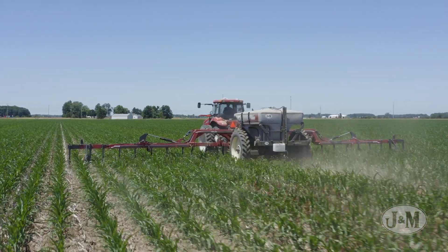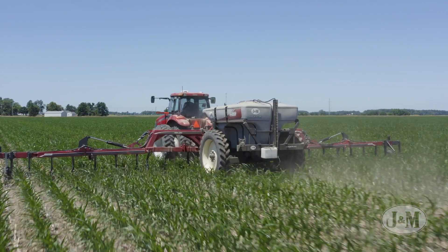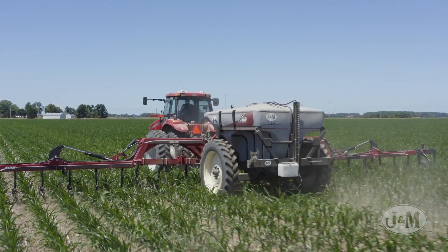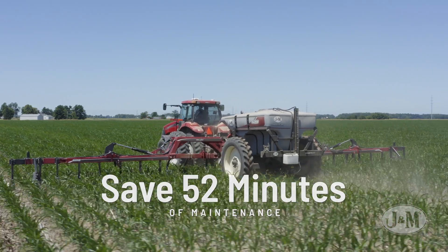Other coulters have up to five pivot points on each row that require daily greasing. J&M's poly bushings are completely greaseless, which saves up to 52 minutes of maintenance on a 25-coulter unit per day.